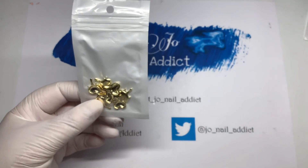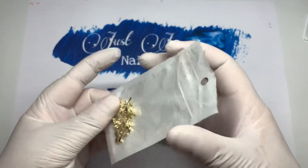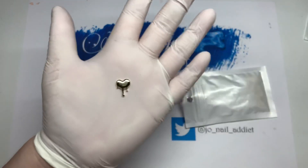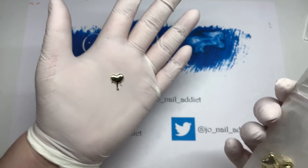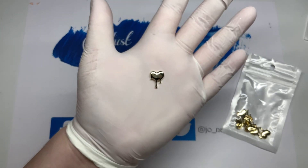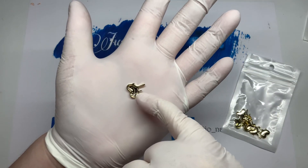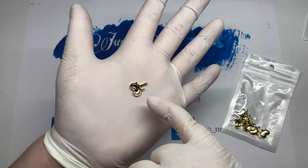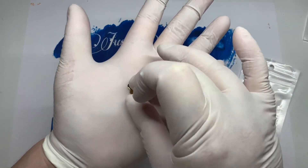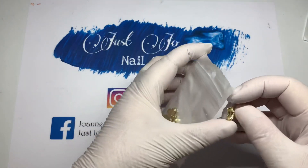I also got these little hearts — I only ordered the gold ones, I'll get the silvers next time. I think these might be from AliExpress. They're unusual little drippy hearts with an open back, so you'd need to put something like a bit of poly gel on them because it's quite hollow at the back — they'd need something to grip onto.